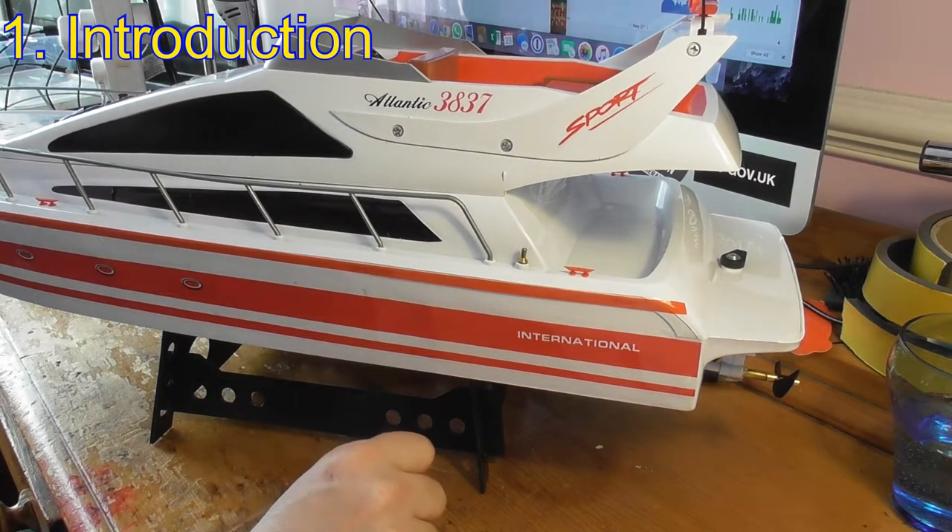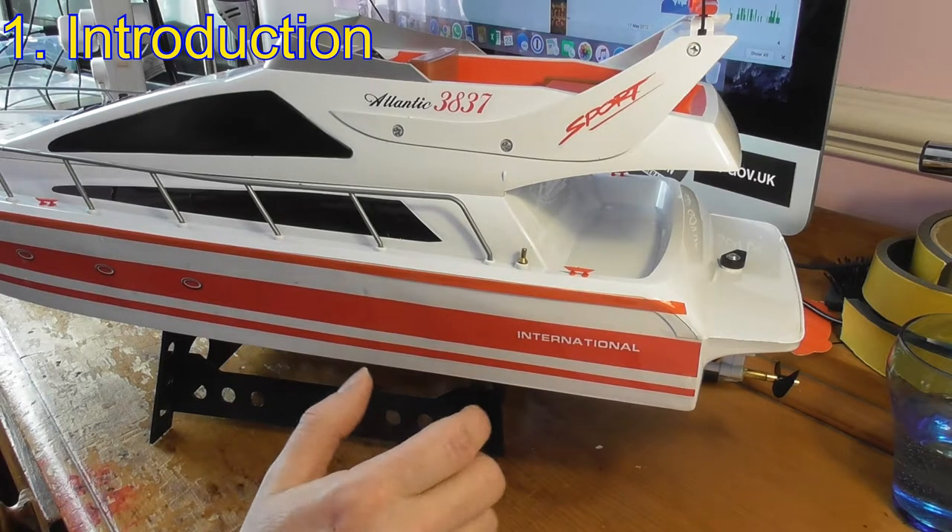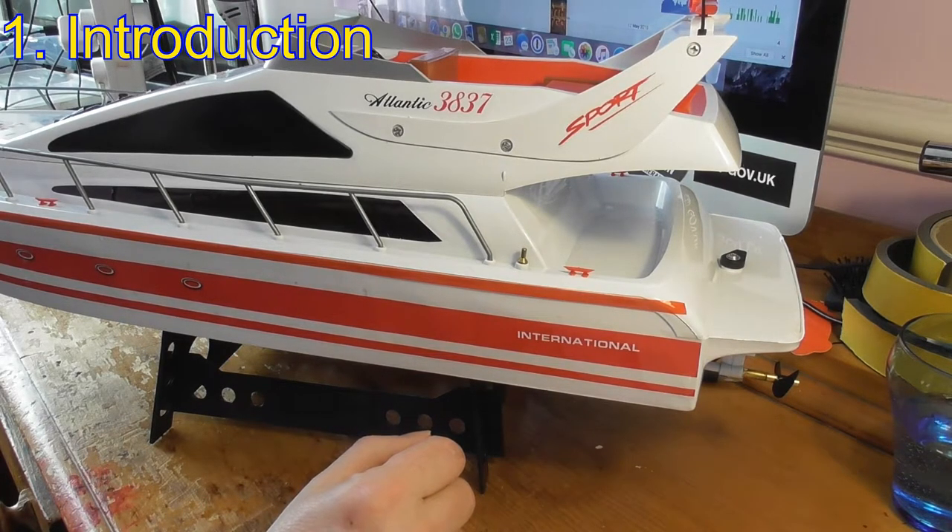Hi and welcome to the second part of the videos looking at the Heng Long Atlantic Yacht. In the first video I did some unboxing and had a quick look at what I wanted to do. In this second video we're going to be doing the upgrade itself.